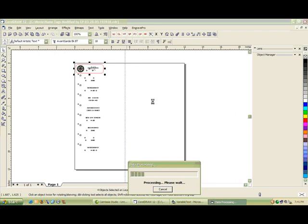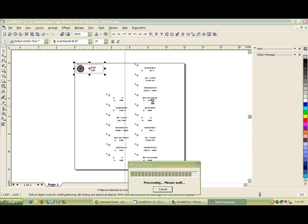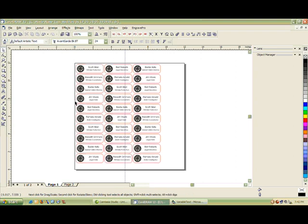At this point, CorelDRAW and Variable Text will create these name tags. When it runs out of room on the first piece of material, it's going to move to the second page and continue on. And there you have it — now you have two plates, 12 inches by 12 inches. If you go back to the first plate, you'll see that it's filled up as much as it could be with what was available in the horizontal space.